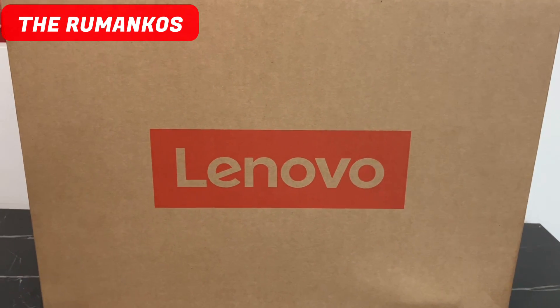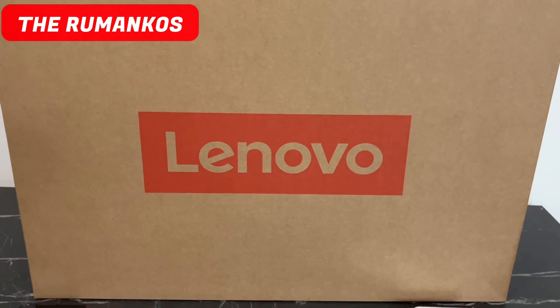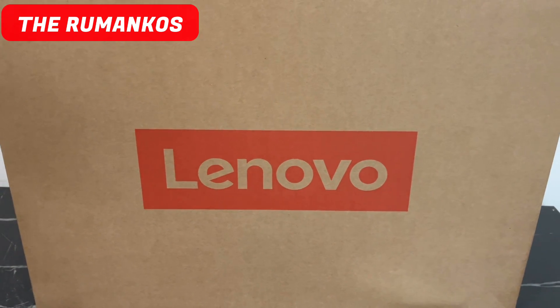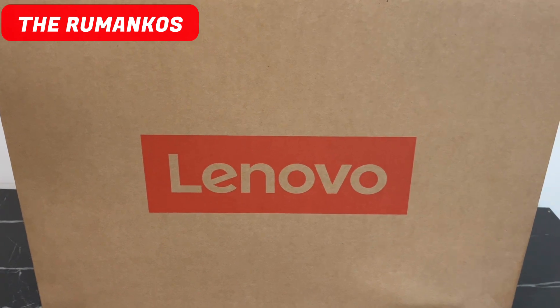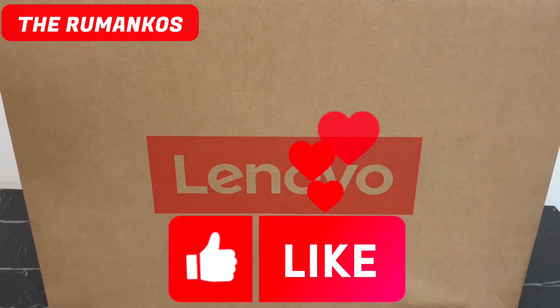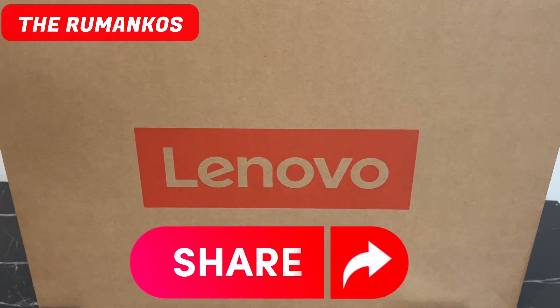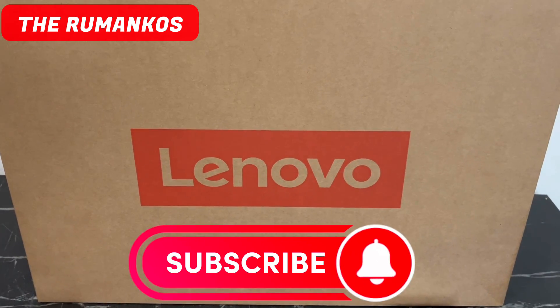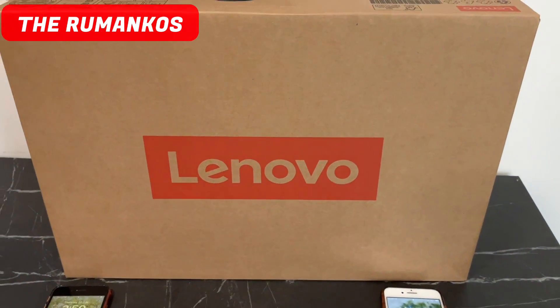Hi guys, welcome to our channel The Romancos! Today we will show you the unboxing of my new Lenovo laptop. My husband bought me this because my two laptops were already not working. Before we start, please don't forget to like, comment, and share, and also please don't forget to subscribe and hit that notification bell so that you'll be updated for new uploads.